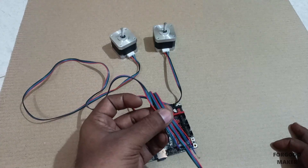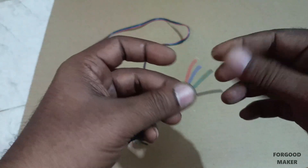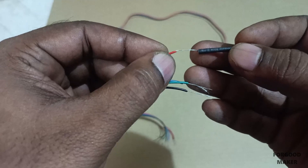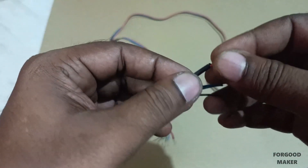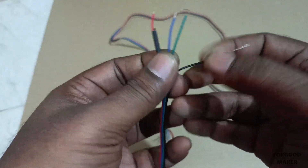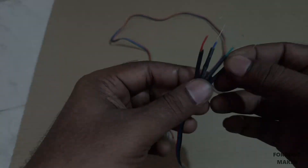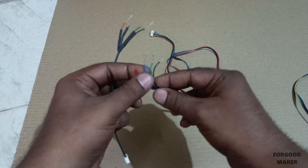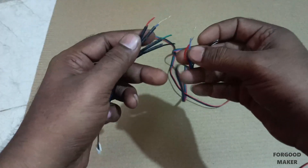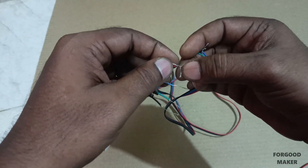The red wire is connected to the red wire, blue to blue, and so on. Sleeves are used to cover the joints. Join the red wire of the 6-pin connector with the red wire of the 4-pin connector.